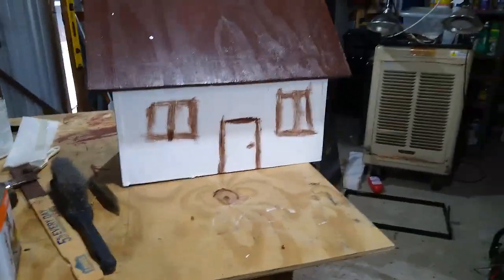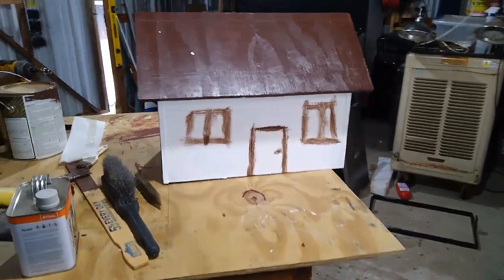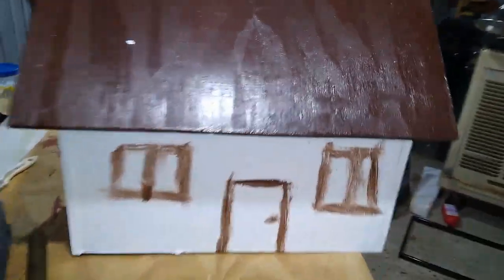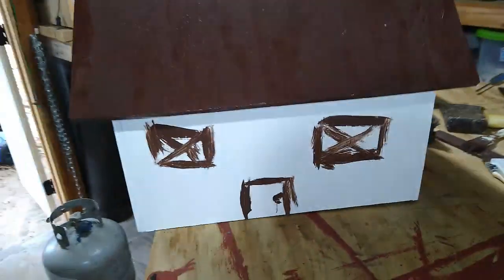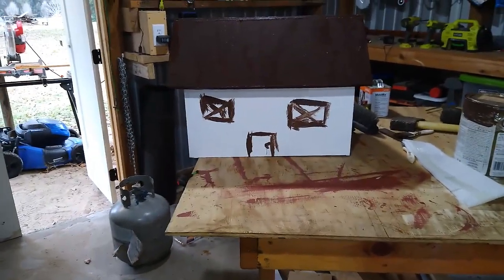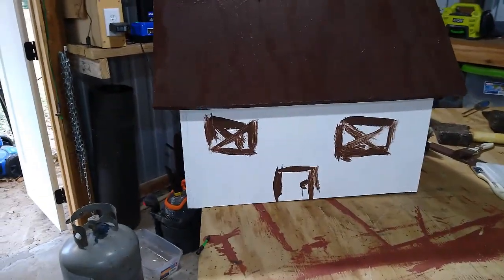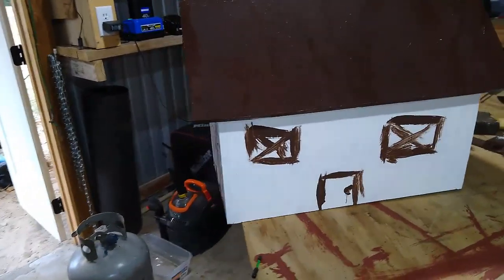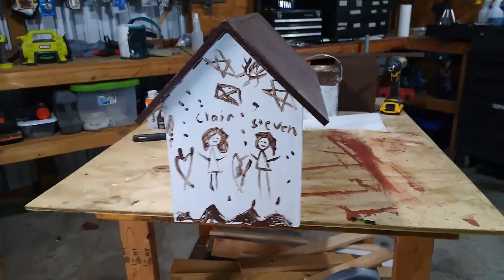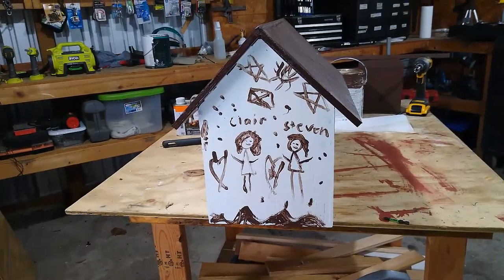My grandson painted one side, my granddaughter painted the other side. It's got a door and two windows — little different windows. This one's got the windows going up and down, and that other one's got windows with X's — that was my granddaughter. They asked me what I was gonna do to the ends. I said probably put a window or something. My granddaughter said she wanted to paint something, so this is what she painted on this end. Most of that's gonna be covered up by a post, but doesn't matter — she still painted it and it looks good.